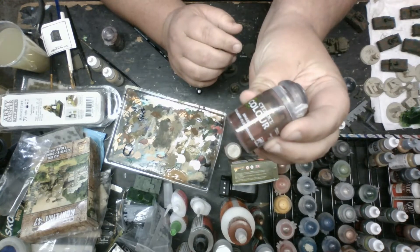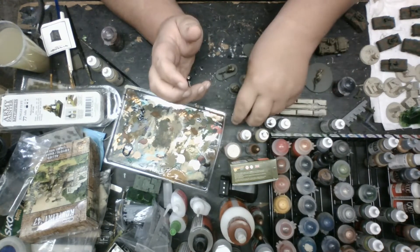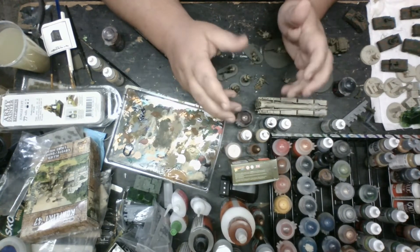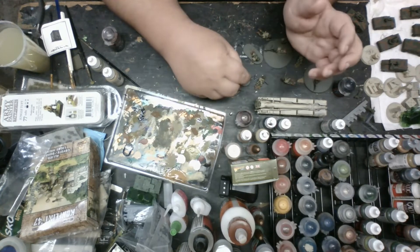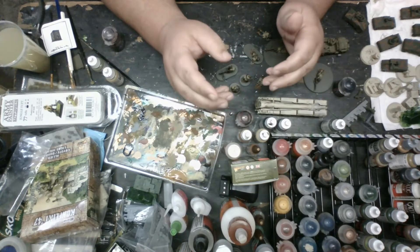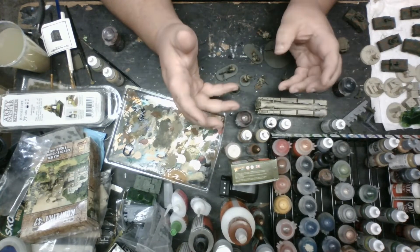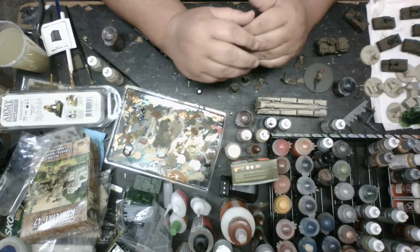Once we're done doing that, the boots, holster, and khaki itself - we're going to go ahead and do a pretty decent liberal wash of Reikland Fleshshade. I like this because it gives a little bit of a red tinge to it, which makes the khaki pop more - like a burgundy color. Then once we seal the model with our sealer, which I'll show at the end, it helps tone everything down and kind of ties it together. You can apply the wash now, and then the final step is going through the model to touch up any spillages - it's really up to you.